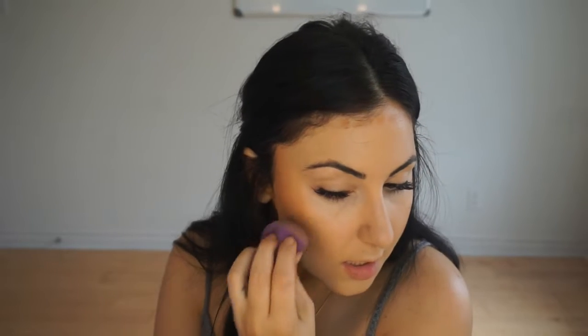I'm starting to have this obsession with cream products. I like to use creams because it gives your face more of a dewy tone, and I think that makes you look really magical and glowy and dazzling.